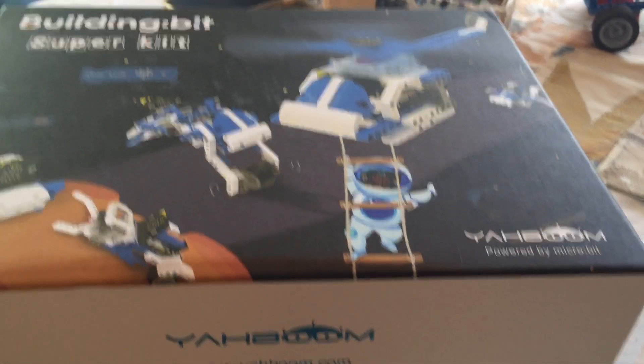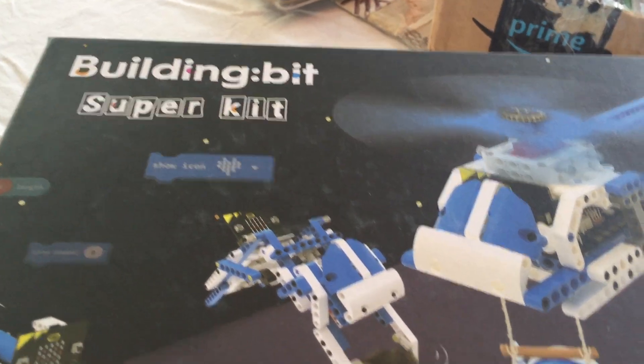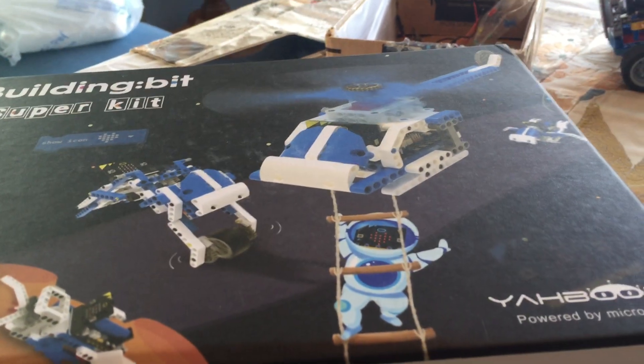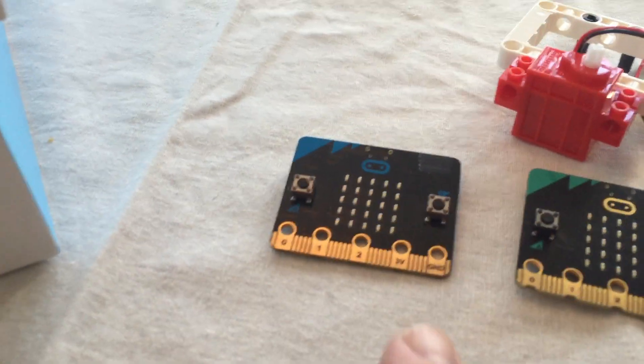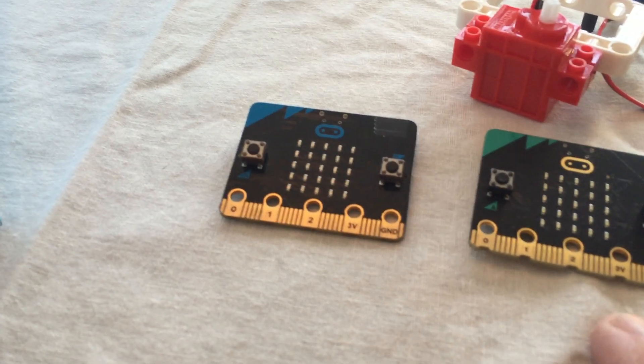This is kind of an unboxing of the Yaboom BuildingBit SuperBit kit. This works with MakeCode and MicroBit, both the version 1.5 and the version 2 micro:bit.